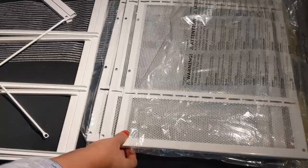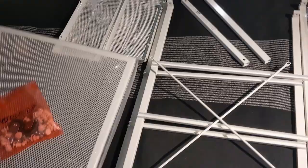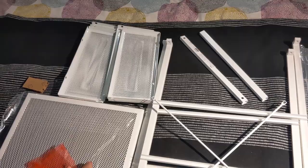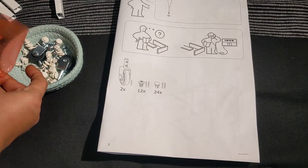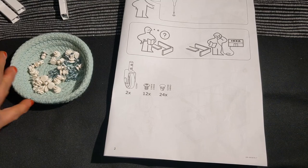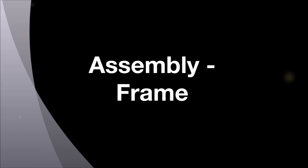These are the parts inside the box. You can see three of these, two frames, this cross piece, these two joints for the frames, one top portion, and six of these side plates. And this hardware — two wheels, twelve screws like these, and the remaining are twenty-four buttons like this.